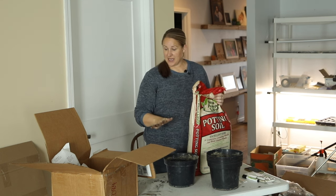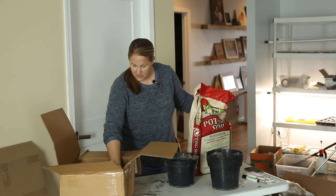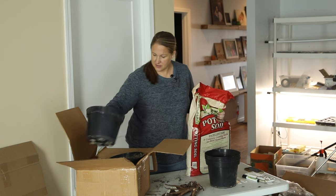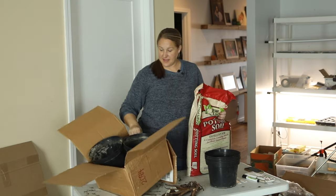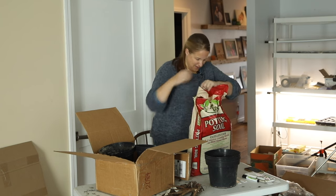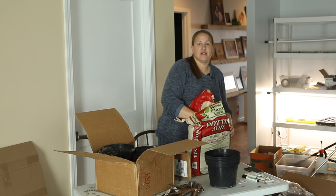I'm going to try not to make a huge mess here in the studio. I have my shop vac handy because I know I'm going to need it after this. I'm going to fill these pots with soil inside this box, which will make it easier to carry and will also catch the dirt that falls through the drainage holes so it doesn't get all over my floor.